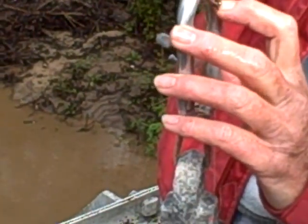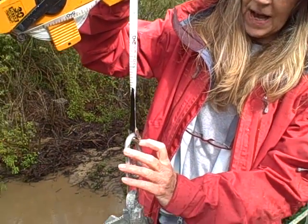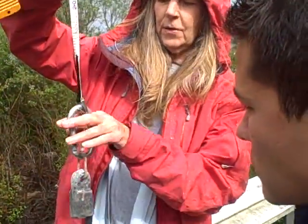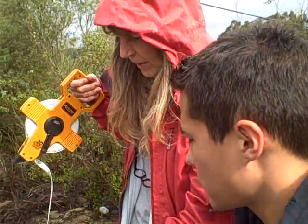But once it gets to where that is sort of submerged — well, ideally this is at the top of the water. And so if you've got the top of the carabiner showing, like that. We're talking millimeters here.